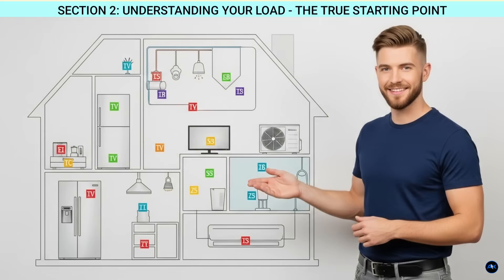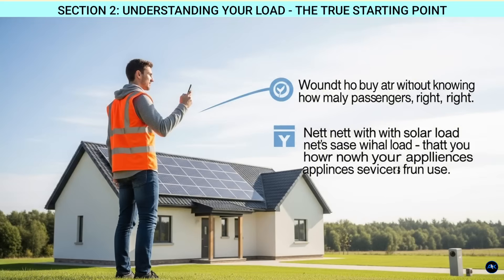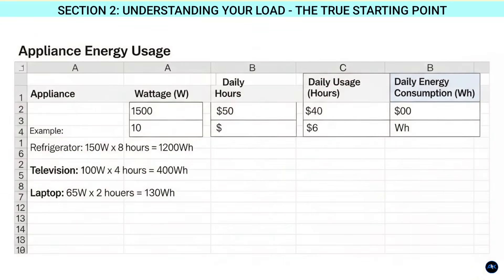Section two: understanding your load — the true starting point. Before we even think about panels or inverters, the true starting point for any solar system design is understanding your energy consumption. You wouldn't buy a car without knowing how many passengers you need to carry, right? It's the same with solar. You need to know your load — that's how much power your appliances and devices use. Grab a pen and paper or open up a spreadsheet.